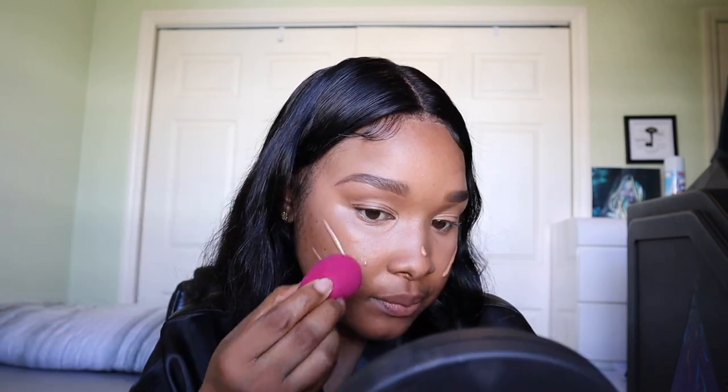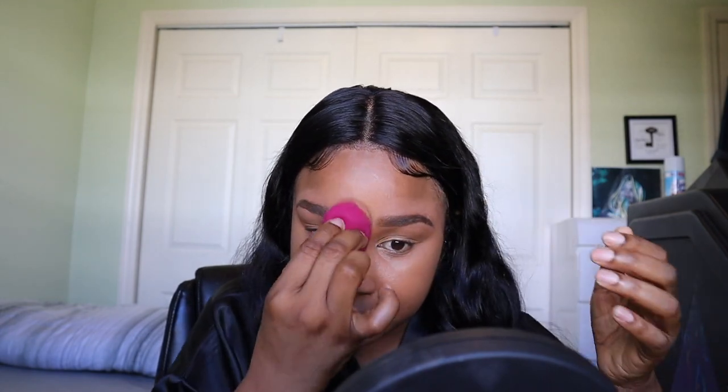Now it's time to apply foundation. Today I'm going to use my NARS soft matte in the color Carcass — medium deep — and I apply my foundation with the e.l.f. beauty blender dupe, the face sponge. I try to work very quickly with this because it is a matte foundation and you don't want it to set. The number one thing you want to do is spend time blending out your products — even if you have to do it fast, don't skip that process.